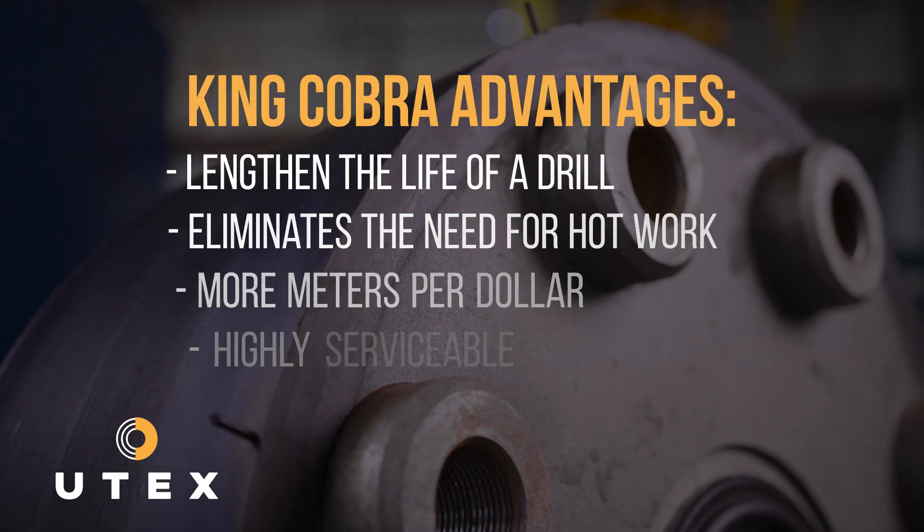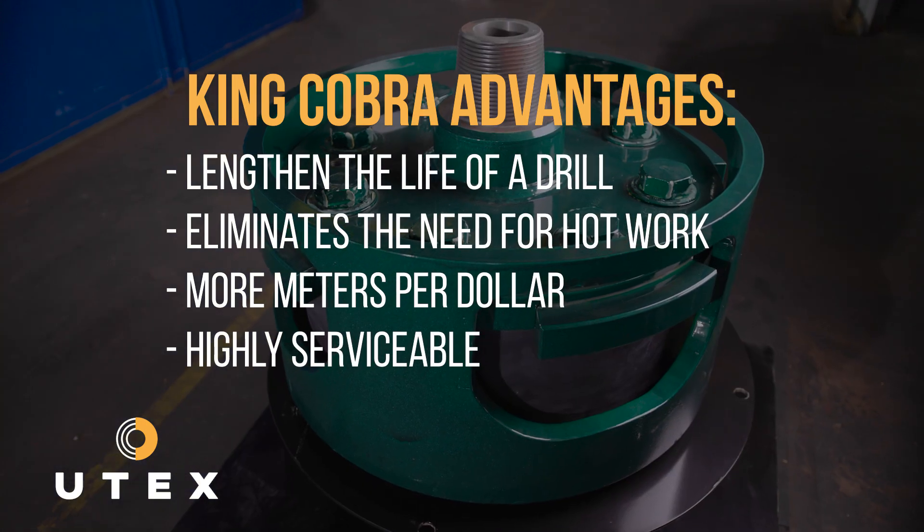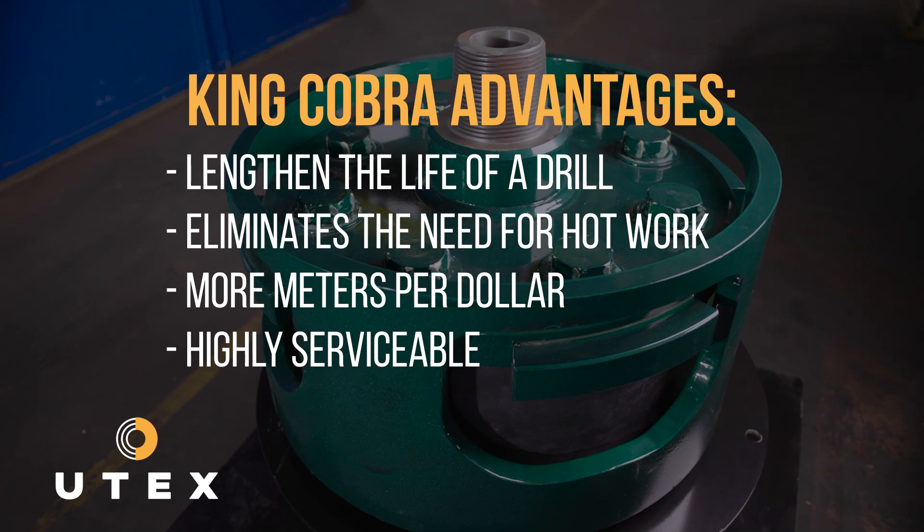Utex is known as a rubber company, and we're able to produce a rubber element that will outshine and outlast most if not all competitors. We feel that King Cobra is an ideal product for the drilling solutions that our customers are looking for.